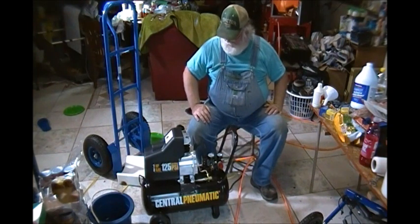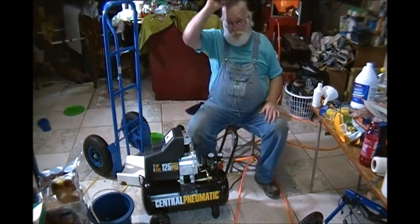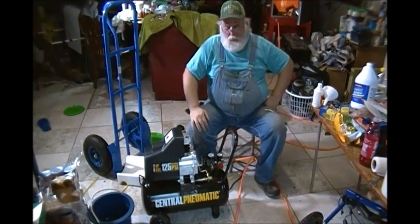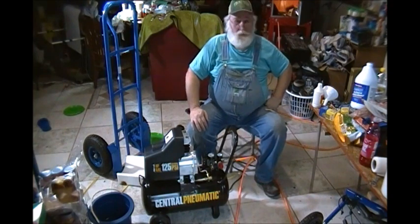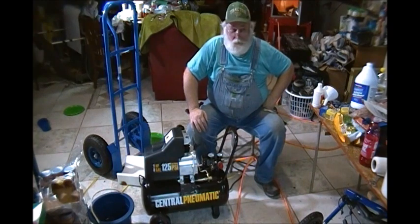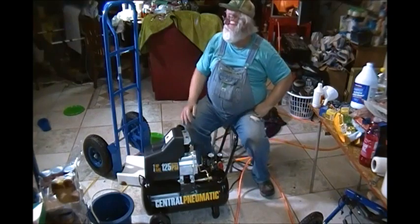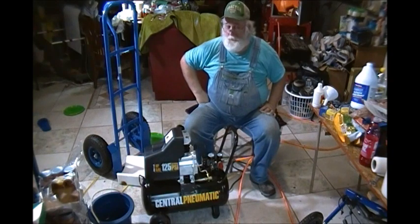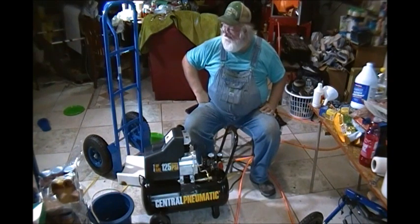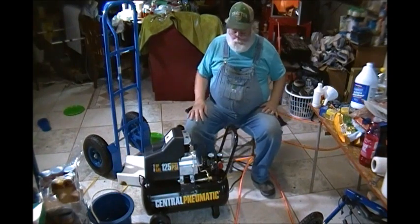I'm going to fire this thing up. You shouldn't run a compressor like this on an extension cord, especially a lightweight cord. But I have a 12-gauge cord I'm going to run mine on. I've got so much stuff out here I can't plug it in this room — I'll blow the circuit breaker because I've got a refrigerator, a deep freeze, a television, computers, lights, and a deep freezer in the garage, all on the same circuit. So I'm just going to grab the extension cord I'd be using outside.